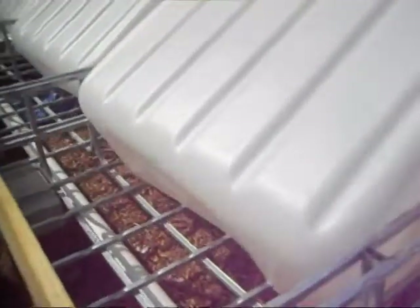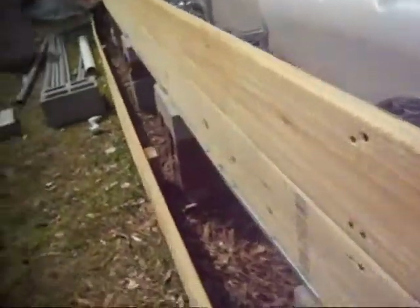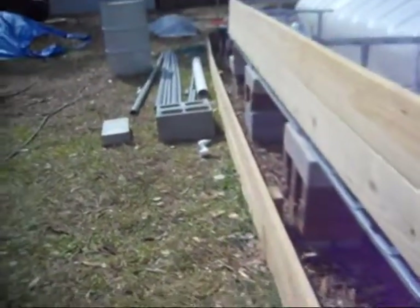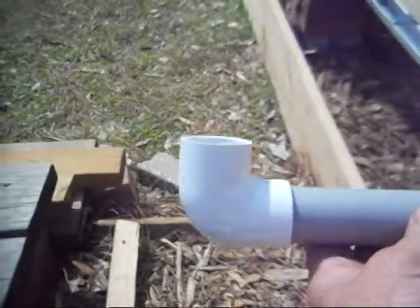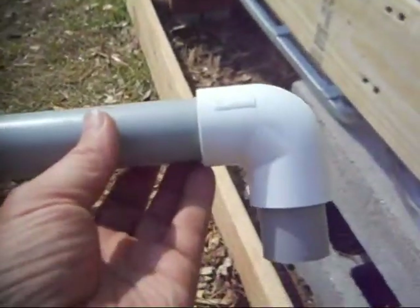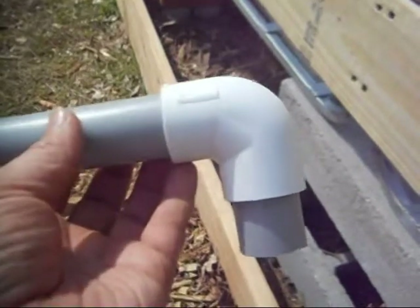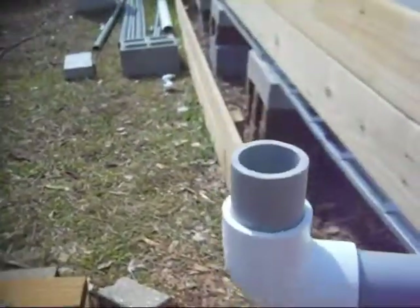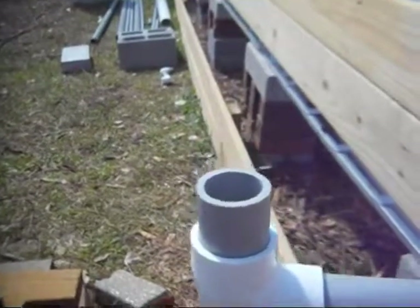Then I took each one of my grow beds for the bottom side of the bell siphon. It's got a 90, a 6-inch section of 1-inch pipe, another 90, and the little stub that's sticking up — I'm holding it upside down — is to go into the fitting on the bottom of the grow bed.